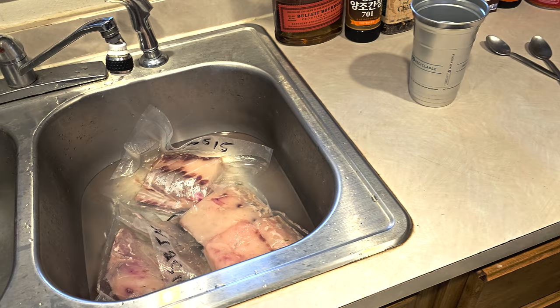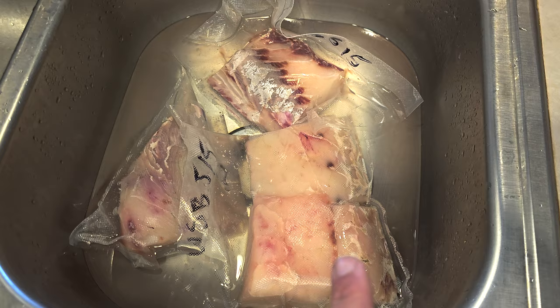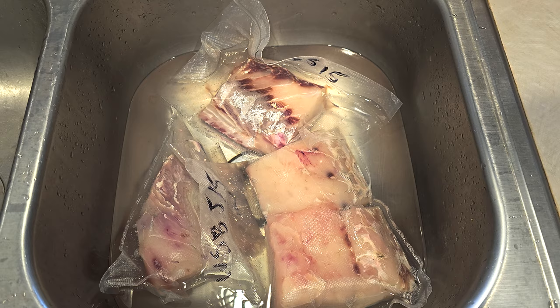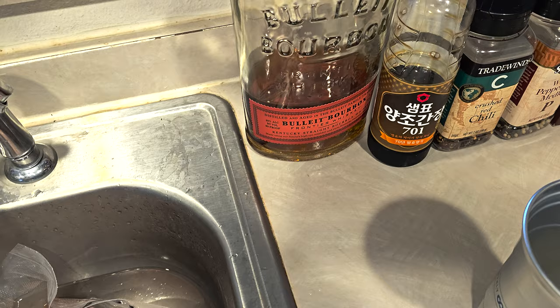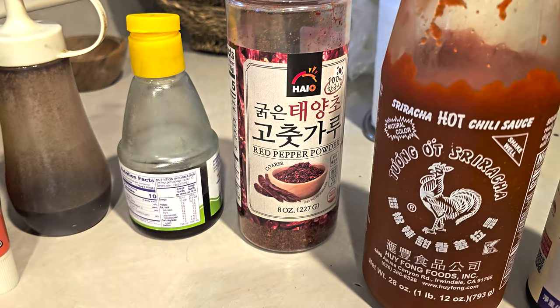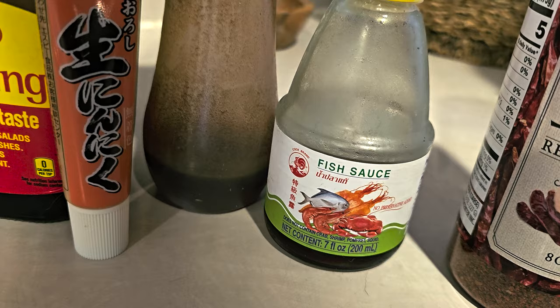Here is the recipe for the sauce for smoked white sea bass. You need a bunch of white sea bass — cut it into chunks about an inch and a half to two inches square — then put it in a Ziploc with a bunch of sauce ingredients. Going right to left: a little bit of hoisin sauce, Korean chili flakes, some fish sauce, sesame oil, and ginger paste.